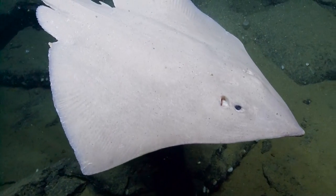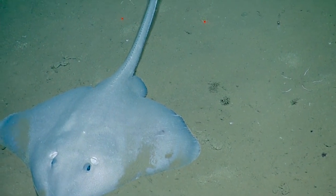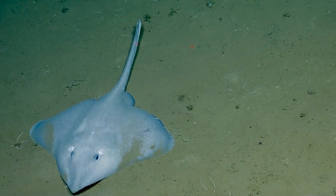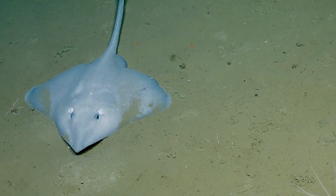Nice job following them — that's not easy. They sleep with their eyes open. If you're wondering what the two lasers are on the skate, those are exactly 10 centimeters apart, and we use those lasers to scale the skate or any organisms that we're pointing it at.